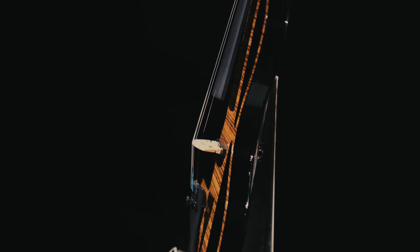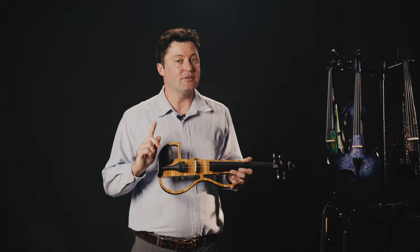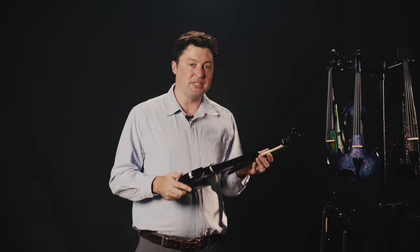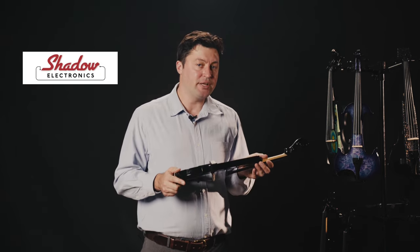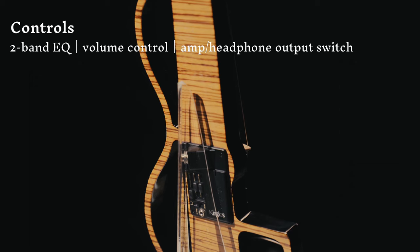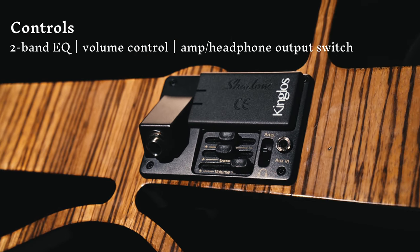Time consuming but totally worth it for full preservation of the tone. Speaking of tone, we are putting up this active pick-up system made in Germany by Shadow Electronics, featuring a two-band EQ, volume control and a switch of output between amp and headphone.